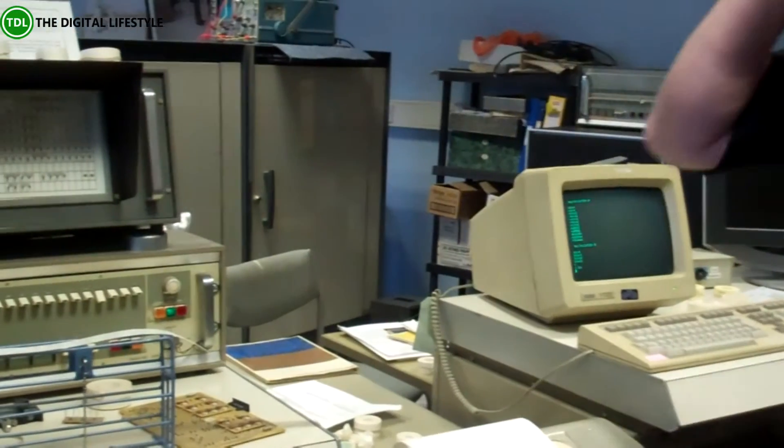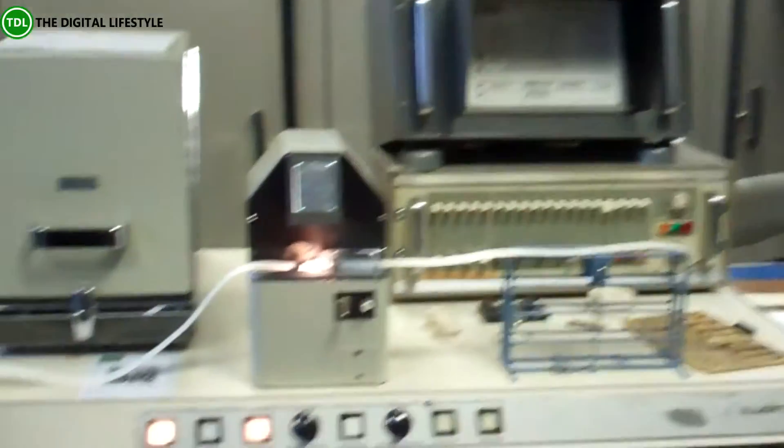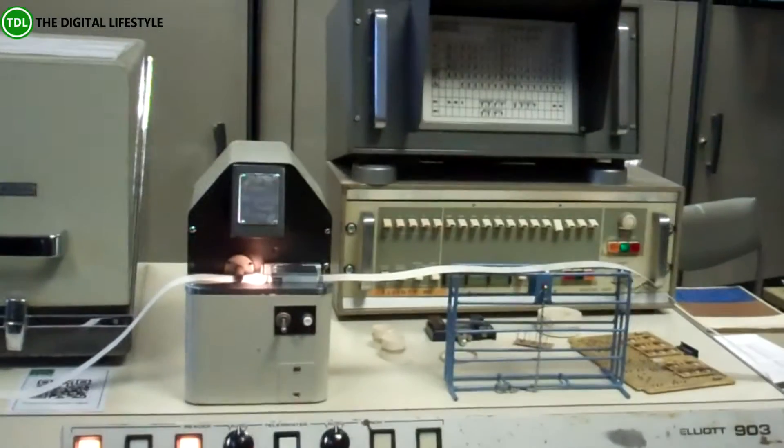Hear the squeak? That's actually the processor working. Engineers added sound to the processor so you can actually hear the machine think.